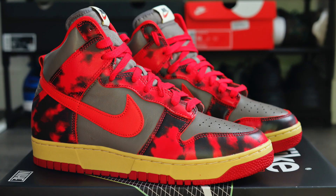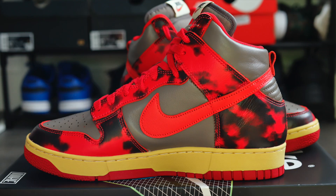Now these did release here in the UK on the 20th of August and these do retail for £115. And I've got to say, as soon as I saw this colourway I was all over it, honestly. But there are a couple of things I wish I could change, but we'll get more into that later.